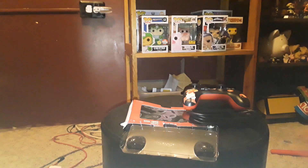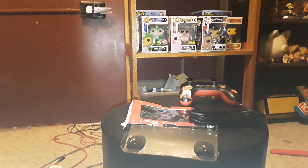I destroyed the box, but pretty nice controller. See you guys later.